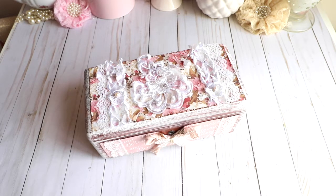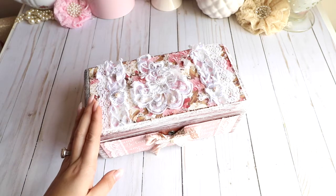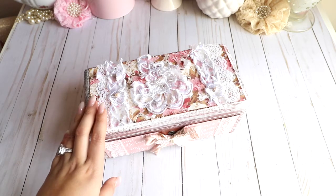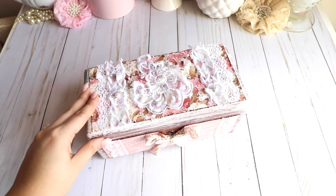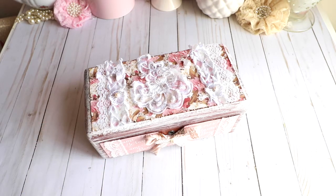I wanted to go ahead and create a box with it. I had this box for a while — I had distressed it and everything, but I never actually got to finish it. It was one of those things where you start and then don't finish, so it was kind of nice that I had it. Before I get started, I'll share the paper pad I used for this project.